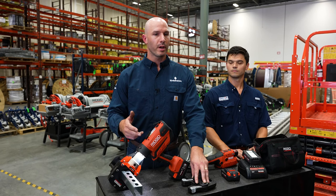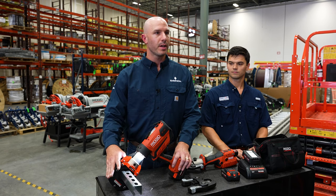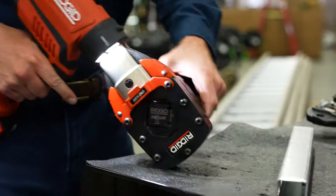It comes with a soil pipe cutter if that's something you need in your scope of work. We're also going to have a strut slayer which is going to do 5/8ths and 13/16ths strut. The only thing it can't do is back-to-back strut, 12 gauge mild steel.